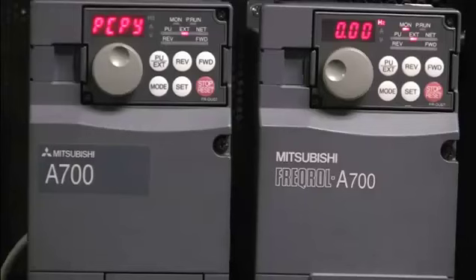Hello and welcome to a Mitsubishi Electric Quick Tips video. Today we're going to talk about how to use an FRDU07 parameter unit to download parameters to a Mitsubishi Electric VFD.